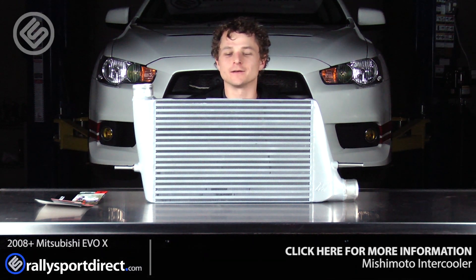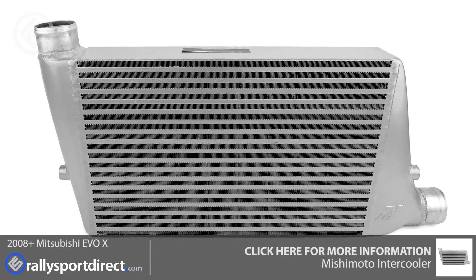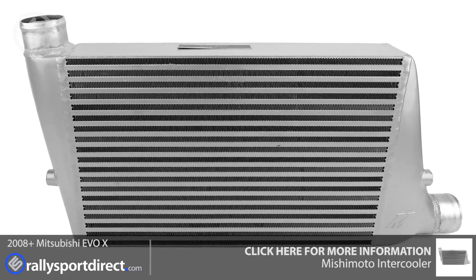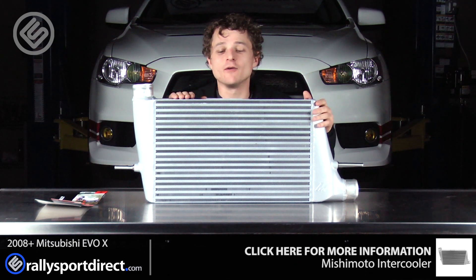Hey guys, Ricketh Raleigh Sport Direct here. In front of me, I have the Mishimoto intercooler kit for the Mitsubishi Evo 10. Behind me, I've got our Evo 10. The reason for that is we're going to be installing this today on our Evo.